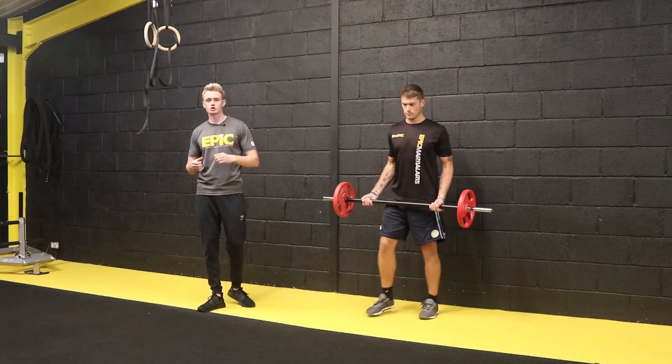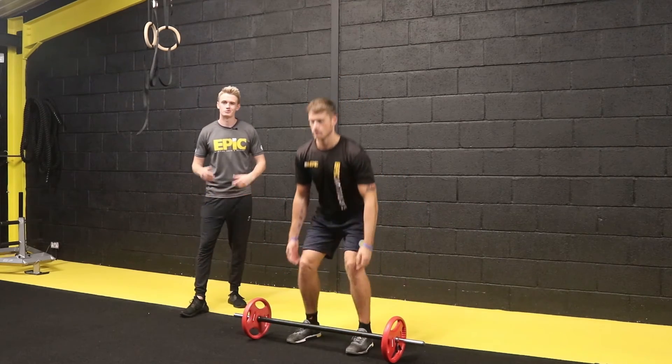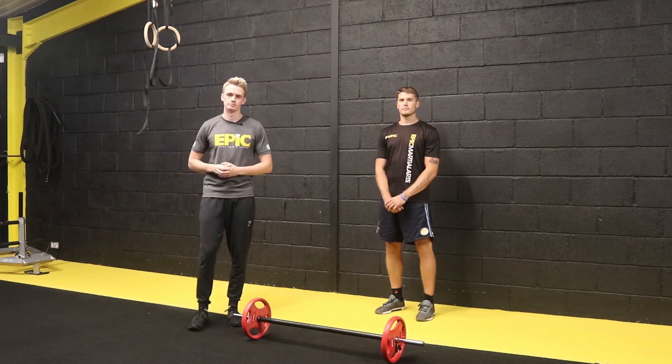Once you're done, take a step forward and go for the negative of that deadlift — hinge from the hips, bend at the knees, lowering that barbell down nice and safely. And that's our barbell bicep curl.